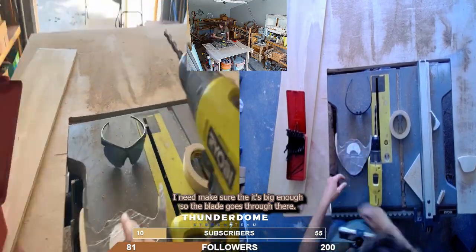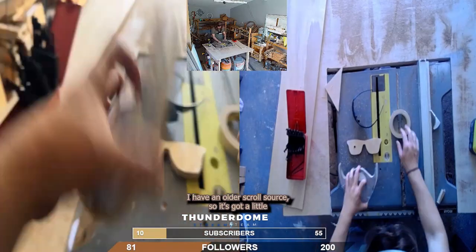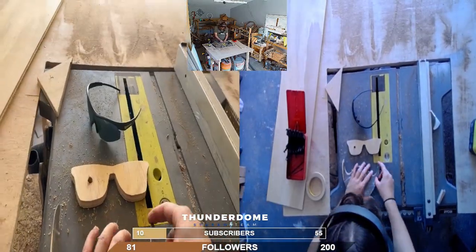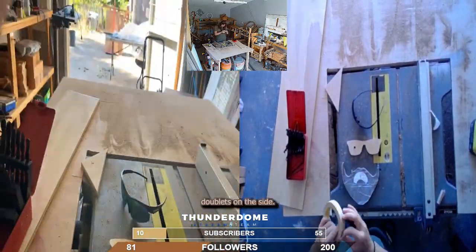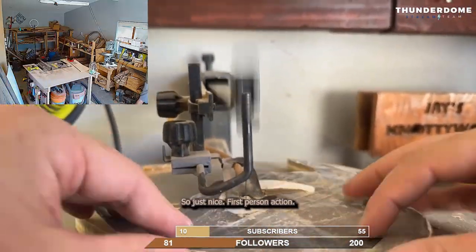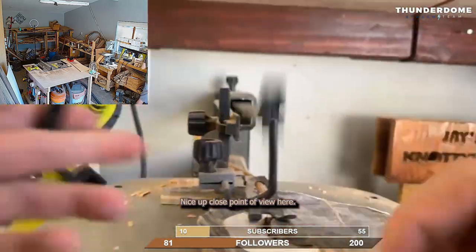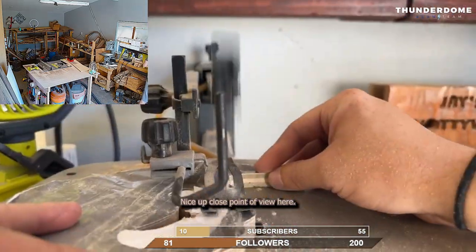I need to make sure the bit's big enough so the blade goes through there. I have an older scroll saw, so it's got little nublets on the side, I guess — little things that stick out — but I need to make sure it's wide enough. Just nice first-person action, nice up-close point of view here.